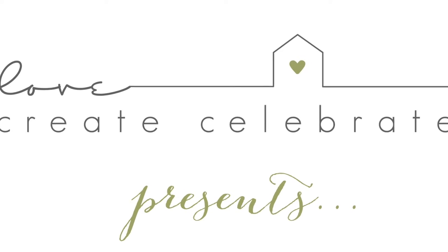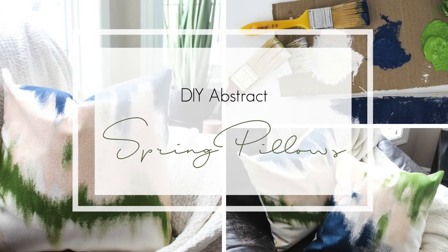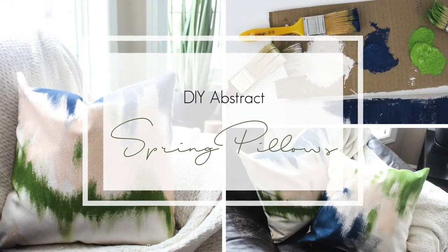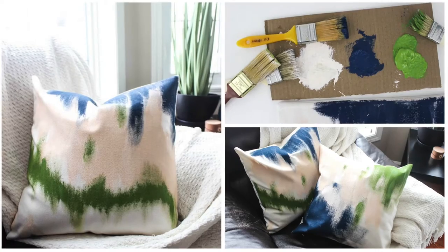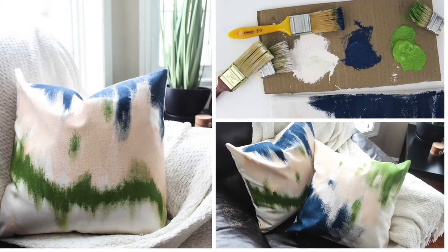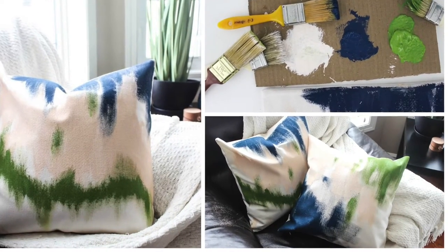Hey everyone, this is Lindy from Love Create Celebrate with another DIY project. This time I'm joining the DIY mummy to share a spring project, and I chose these super cute abstract painted pillows to make.